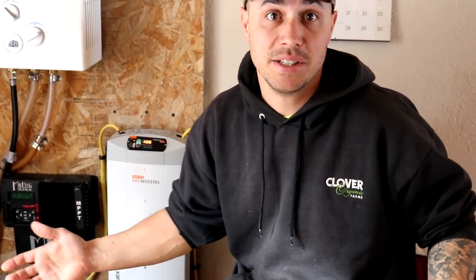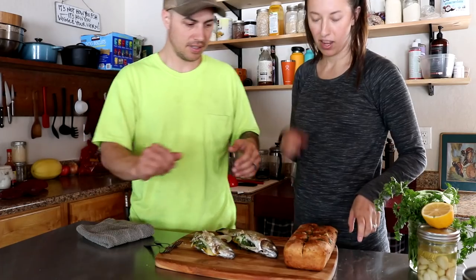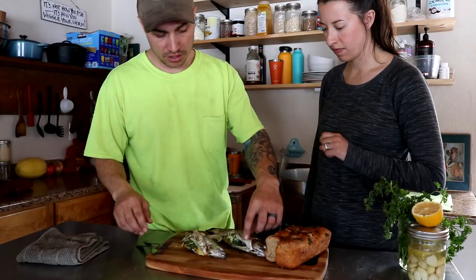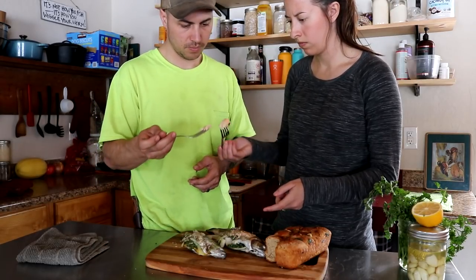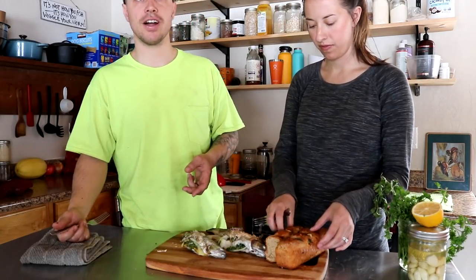It's been about 15 minutes, let's check on those fish. The fish, the bread — they're done, they look great. We're going to taste test these. I'm going to start with the bread first. We both agree that the bread was great, no complaints there. We're going to try the trout first. Tastes really good — tastes like if you're out camping and you catch a trout. Delicious.